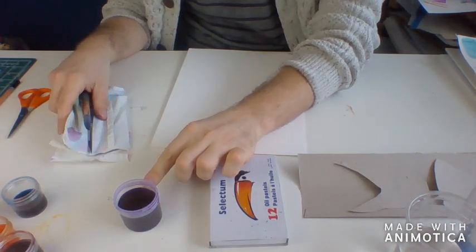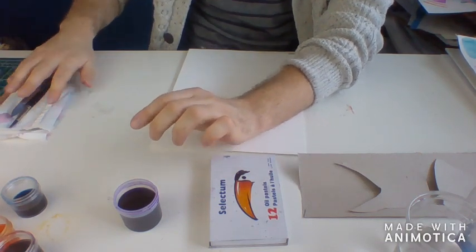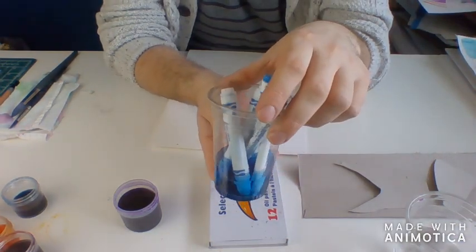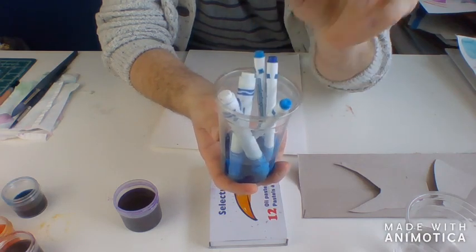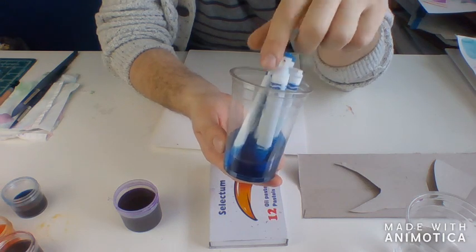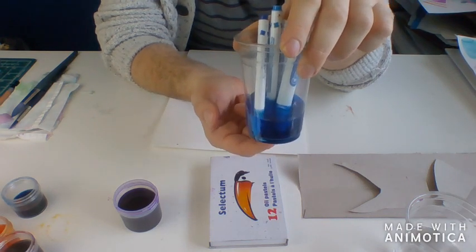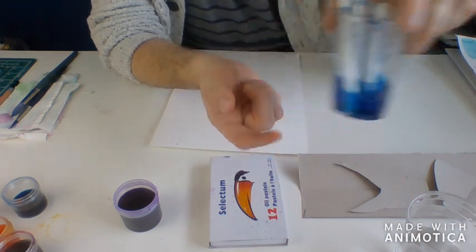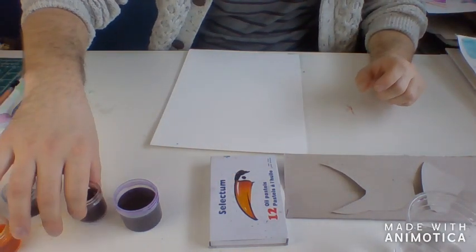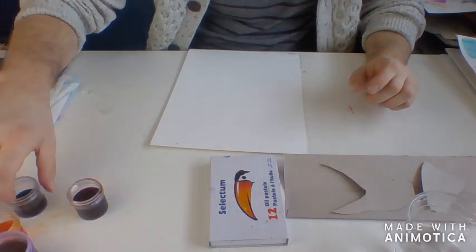I'm also going to be using some of the paint that we worked with last week. This is the paint that we made with the dried out markers. If you weren't with us last week you can go ahead and watch that video, or here's a quick recap: all you do is take some old dried out markers, organize them by colors, and then soak them in some water for a little bit and you get this lovely liquid watercolor paint. I've got some here that I've already done, put in little jars.